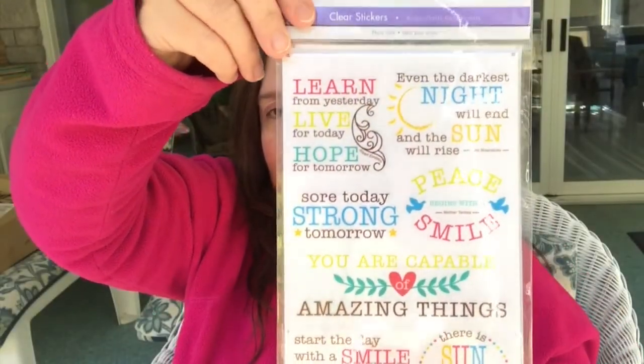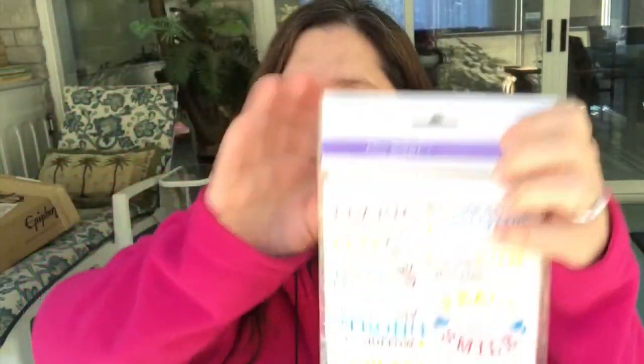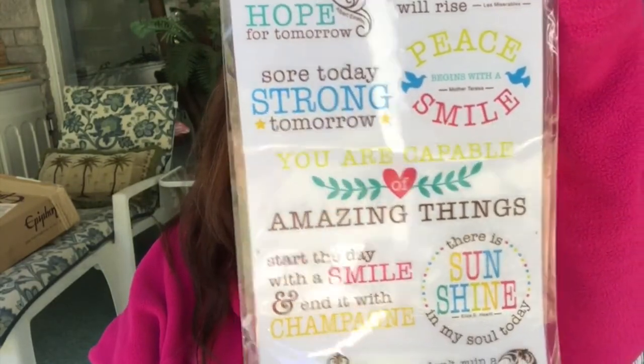These are sentiment stickers with sayings that are practical and good to use on a card for a time when someone is going through a challenging time in their life — even dealing with a death or something. I just thought these would be really handy to have to make those kinds of cards. I also purchased a couple of the mailer envelopes — these are each $1.25. I couldn't find the size at Dollarama, so I got these at Dollar Tree.